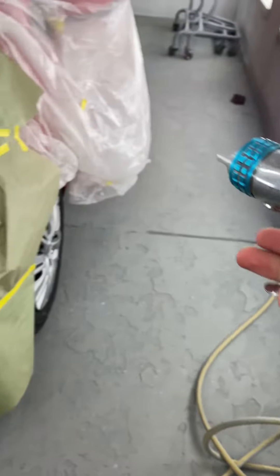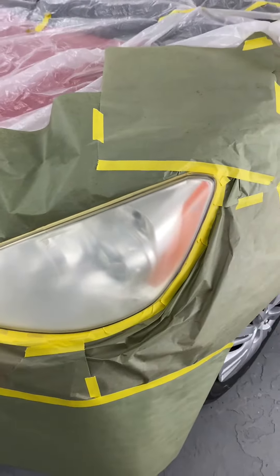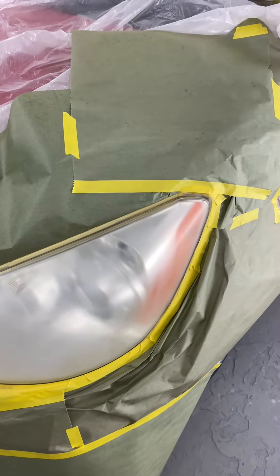Got the gun set to 30 PSI and we're going to do two nice and even coats of clear, starting off here with the top.